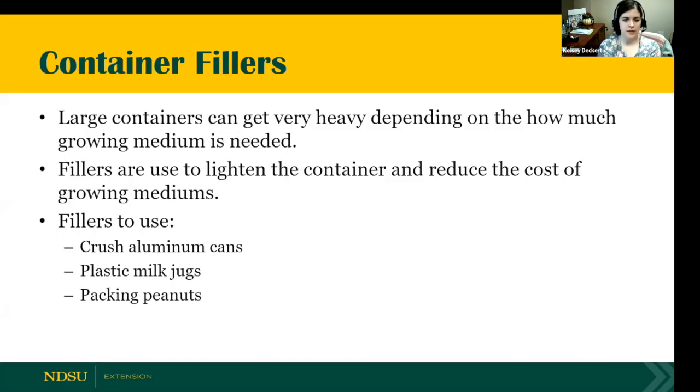Container fillers is another topic I get a lot of questions on. Large containers can get very heavy depending on how much growing media is needed. Fillers can be used to line the container and reduce the cost of filling them up. Things you could utilize include crushed aluminum cans, plastic milk jugs, even packing peanuts, or shredded mulch toward the bottom. You can fill them up to a third of the pot from the bottom. Then put a layer of landscaping fabric over the top so that when you add your growing media, the soil isn't going to get lost below.